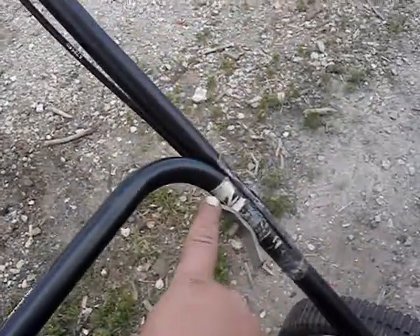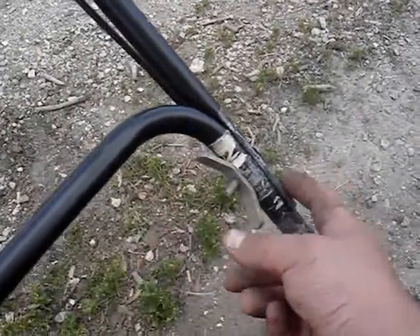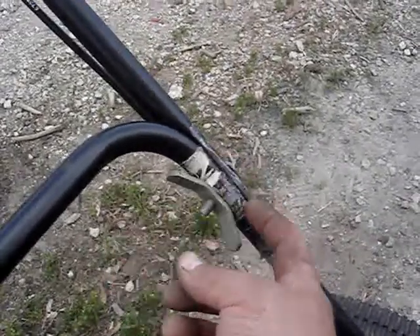Also, when one of the handlebar bolts went missing, instead of buying a new bolt at the hardware store, they duct taped the two handles together and they did a really good job. I had to take a heat gun to get all the old tape off.